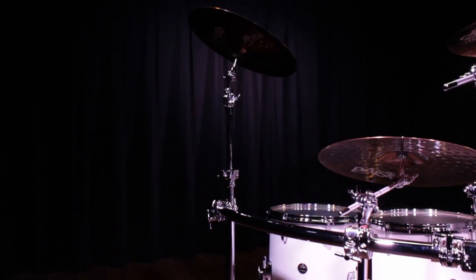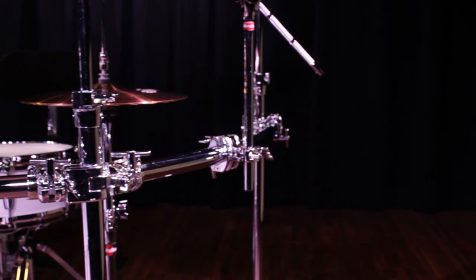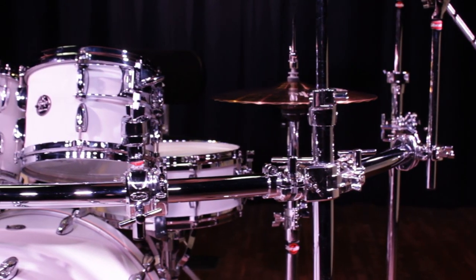For those of you with a similar size setup, you can see that there's a lot of room for expansion here. If you need to add more cymbals, more drums, or some electronics, all you need are the multi-clamps to do so.